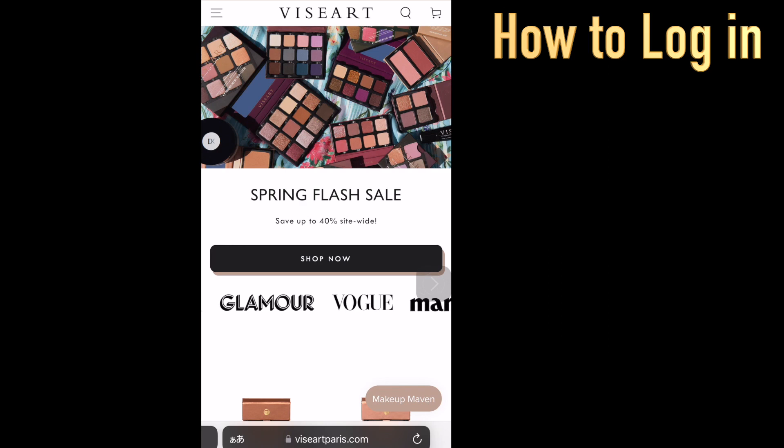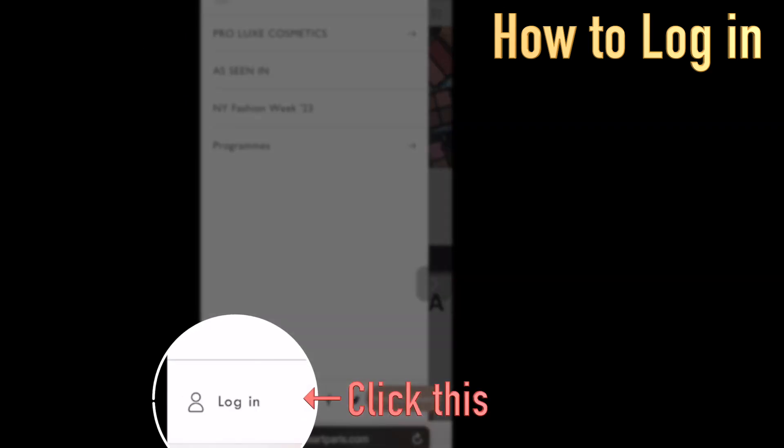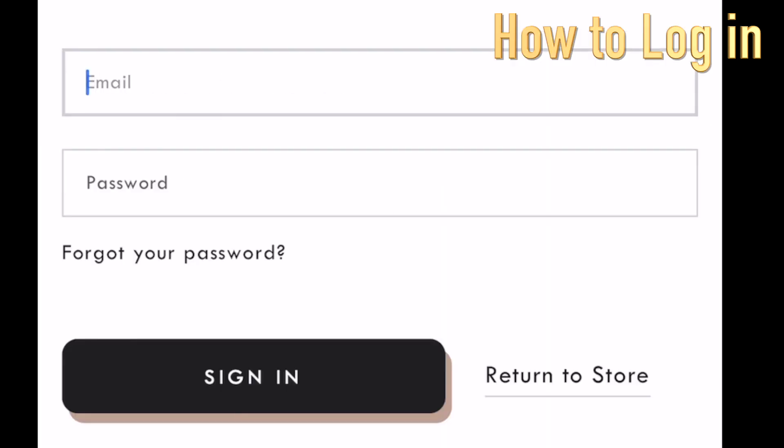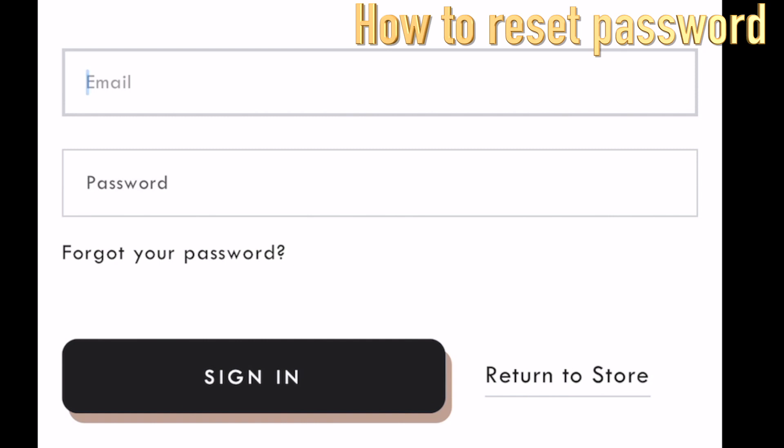Now you have your own account — let's log in together. Go back to the top page, click the three lines on top, and you'll see Log In on the bottom. Type your email address and password, then sign in. In case you forgot your password — that can happen to anyone — don't worry, you can click here and reset your password.